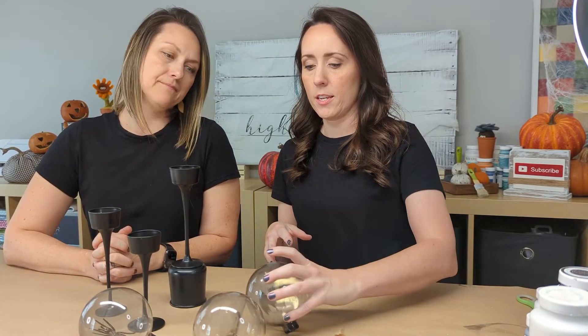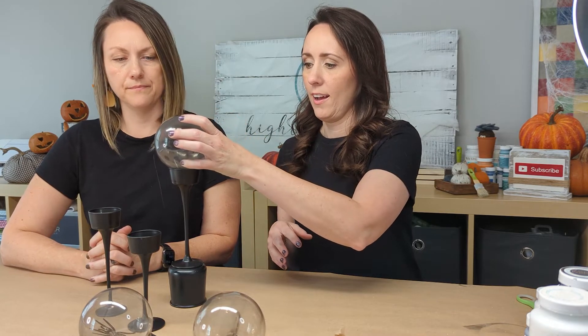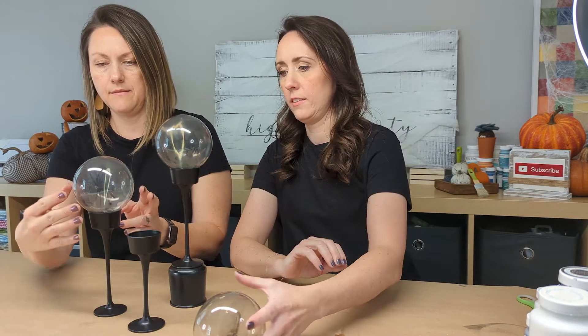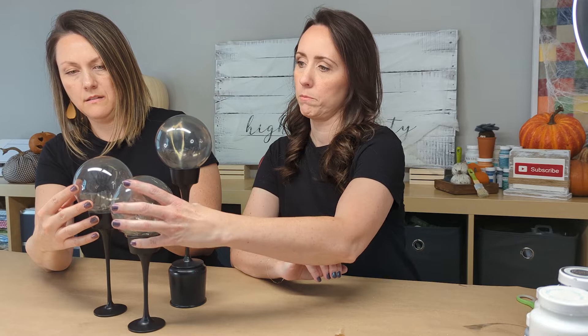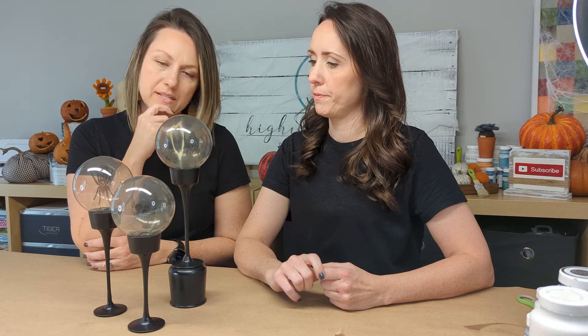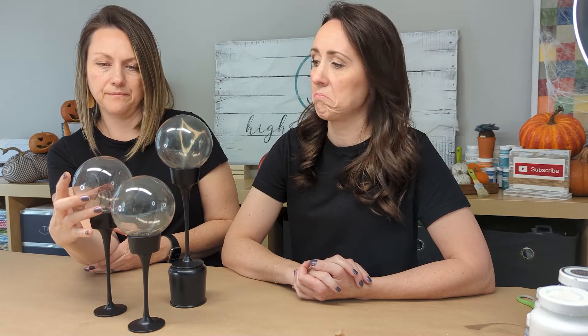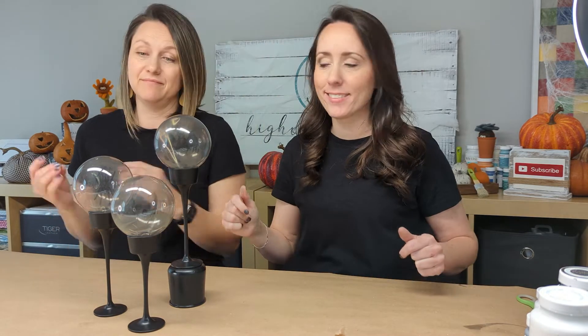Now we're gonna take our cool globes and put them right onto the candlesticks. Technically you don't have to glue them, but we might just secure them in a couple of spots. We don't want to see glue on the clear glass no matter what we use, so let's not glue them - we don't need to. If you have small children around, you can glue them. That was easy - done, next!